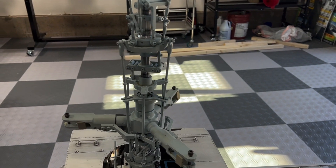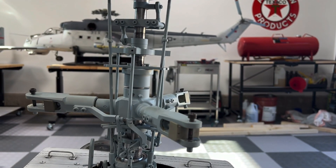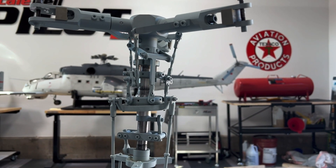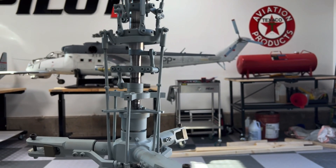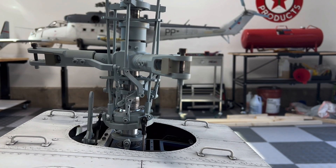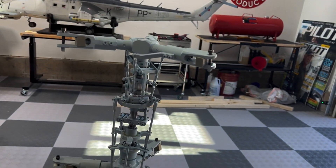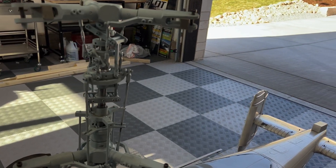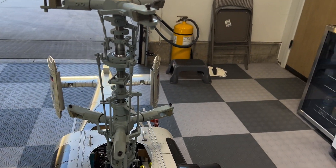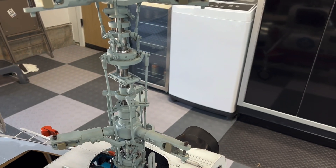The coaxial head on this is a work of engineering art. Look at the complexity of this assembly — the double swash and all of the actuators work in concert to allow this thing to fly smoothly and stably. The coaxial design is stable in and of itself simply because you don't have to deal with the torque from the tail rotor. But in order to make this happen at a model level, the head needs to be engineered at this level of detail — and I hope I never have to repair it.